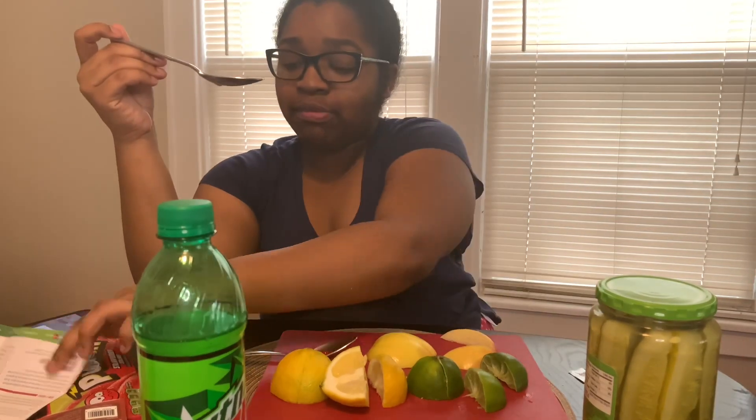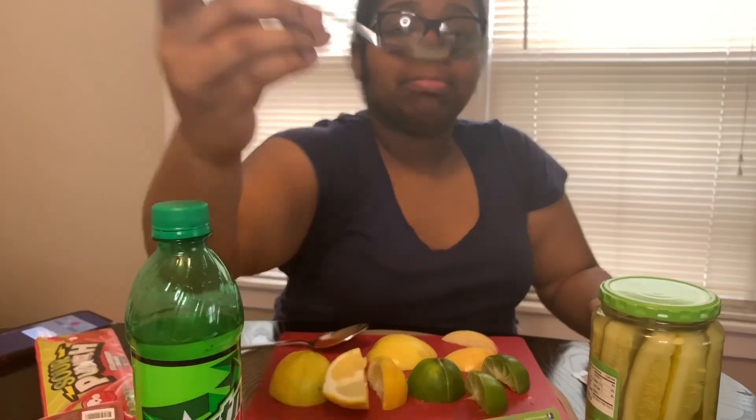Hot sauce. According to this paper, hot sauce will make you feel enlightened. I can't put my finger on what it tastes like, but it's good. I don't know if I feel enlightened, but that's definitely good. Ketchup — alright.